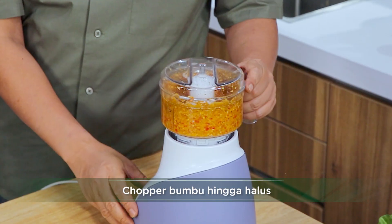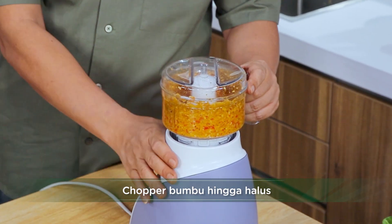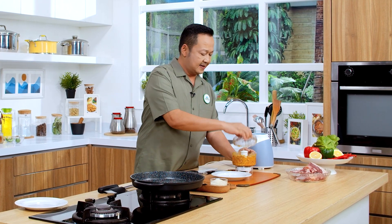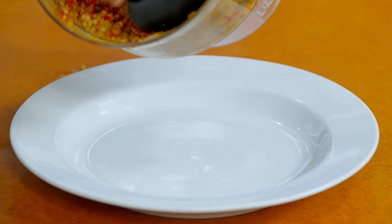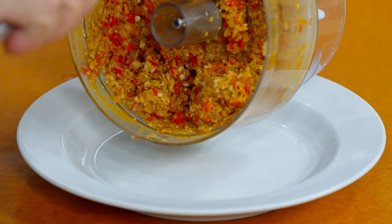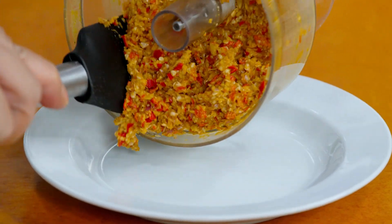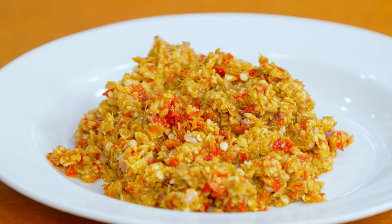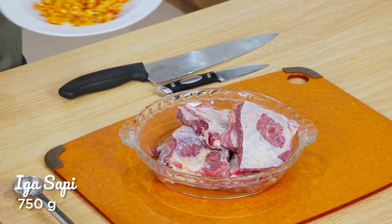Ini sudah bagus ya. Kemudian saya ambil bumbunya ya. Kita sudah punya base ganapnya ya. Aromanya segar ya. Ini kebayang kalau sudah matang, bercampur dengan kuah iga ya. Ini kita kasih 1 per 4 ya, dari total bumbu yang kita bikin.